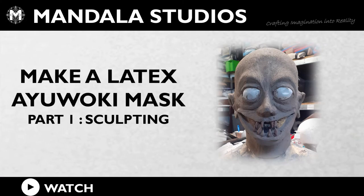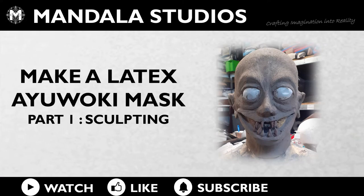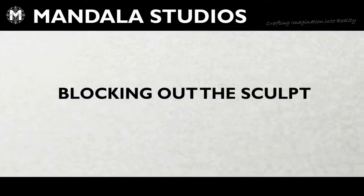Hey this is Wookie from Mandala Studios. Welcome to the workshop. Today we're going through part one of making an Ayo-Oki mask for sculpting.